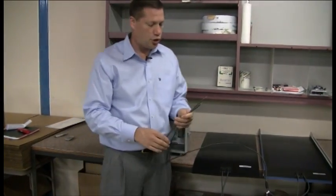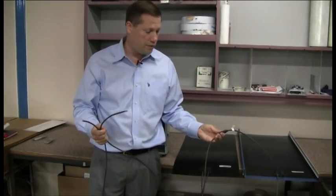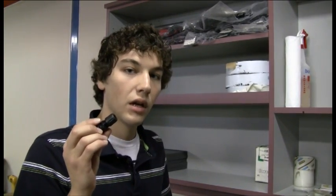Johnny Rinks is going to show us how to make these connectors, either before you go out to the field or in the field. Hi, my name is Johnny. Today I'm going to be showing you how to crimp the MC4 connectors onto the wires, which in turn attach the Kyocera panels to each other.